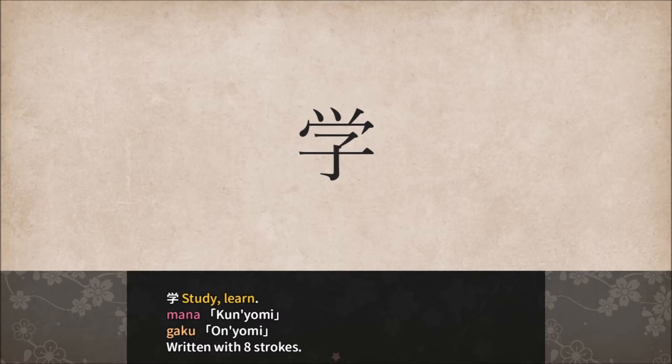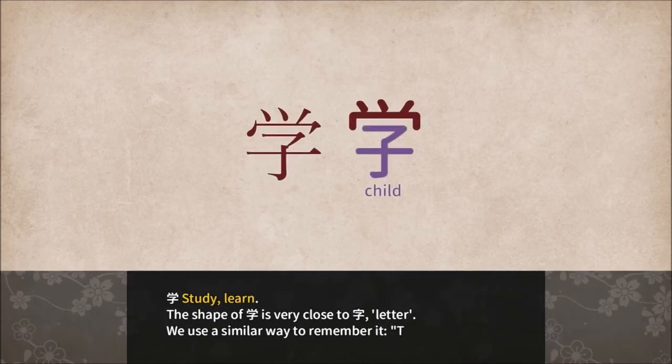Mana, or Gaku. Study, learn. Written with eight strokes. Alright, study, learn.